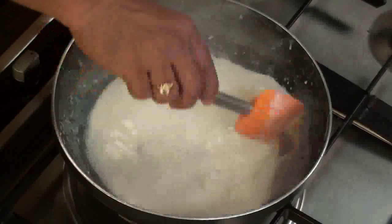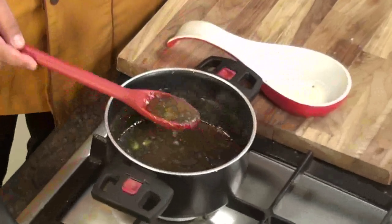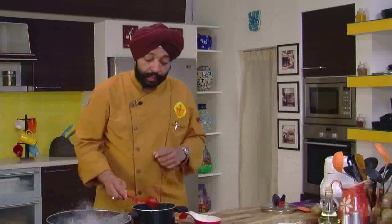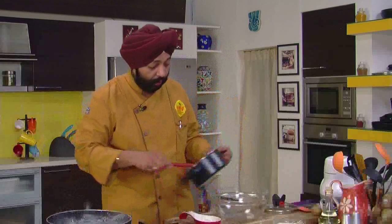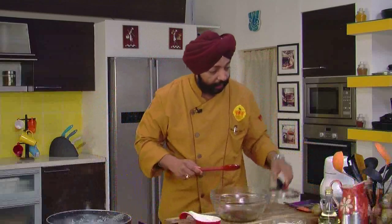The milk is now reduced to half. I've also got my kiwi pulp ready — see, it's nice and thick, absolutely thick. This is the consistency I require. Let me take this out in a bowl. See the kiwi — beautiful. This is ready. Let this cool a bit, which is important.